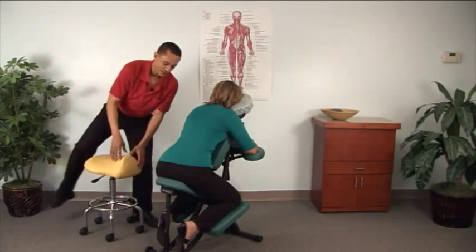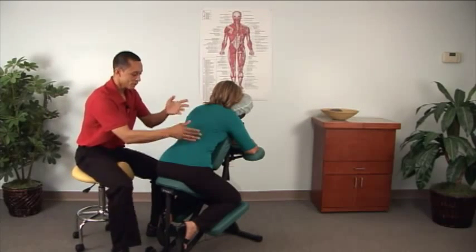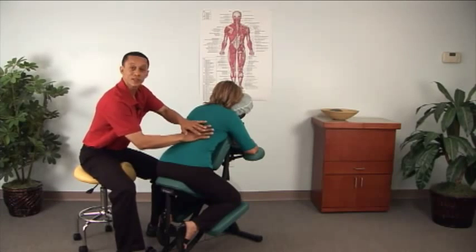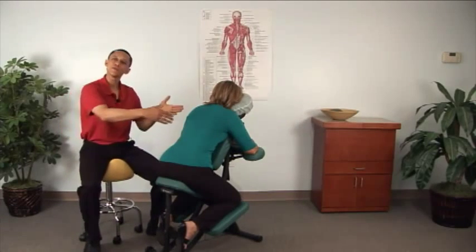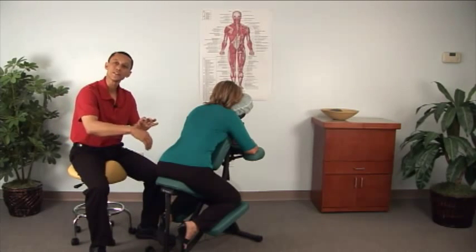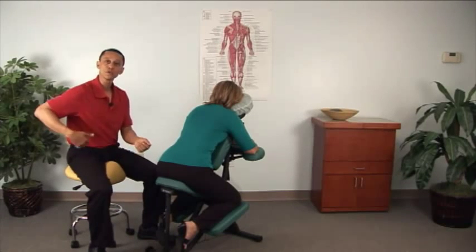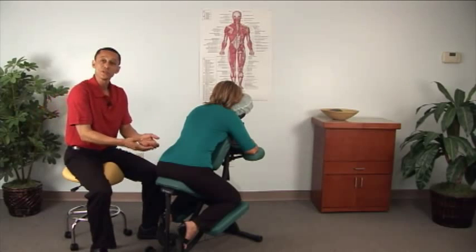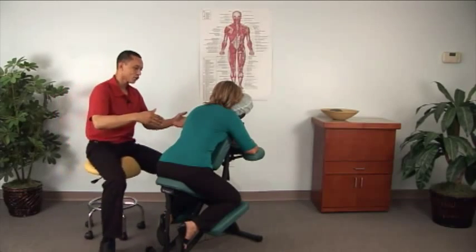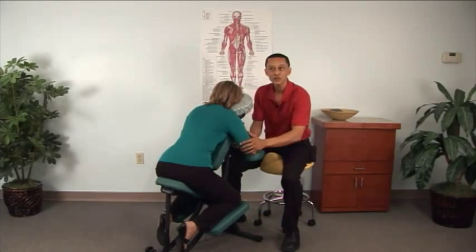In addition, you can use a saddle stool. This is useful when working in the low back area, over the ribs, or over the kidney area. When the person turns around, if you're using joint mobilizations, this position is very comfortable for the client. The therapist also gets good back support in this position, and you can stroll around to the other side to work on the arms in a comfortable position.